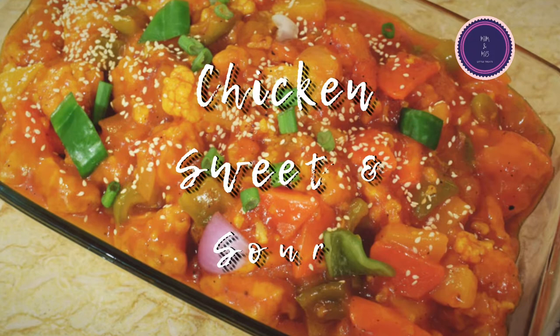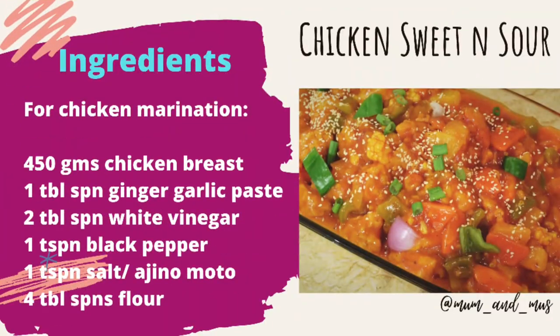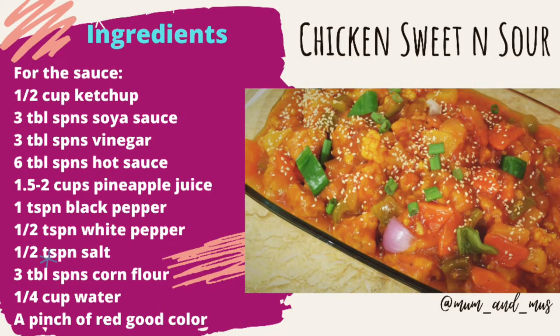So we're making Chinese chicken sweet and sour. You can see the list of ingredients on the screen that I used for the marination for the chicken and for the sauce.